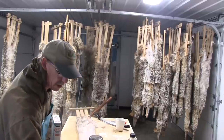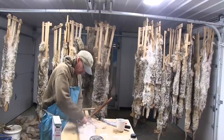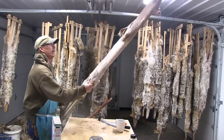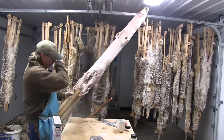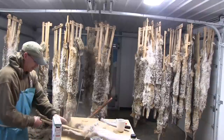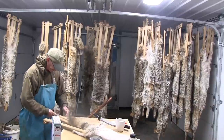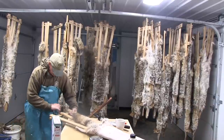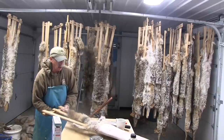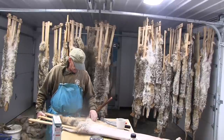I flip the stretcher over to get the legs. Make sure when you pin it that the legs are positioned so the fur will not roll back onto the skin. We want a product that is not losing fur when it goes to auction or to the fur buyer — whatever your form of marketing is. I've pinned my legs, pinned the tail, and it's time to spread the fur. Coyotes are really easy — it's not hard to put up a coyote.